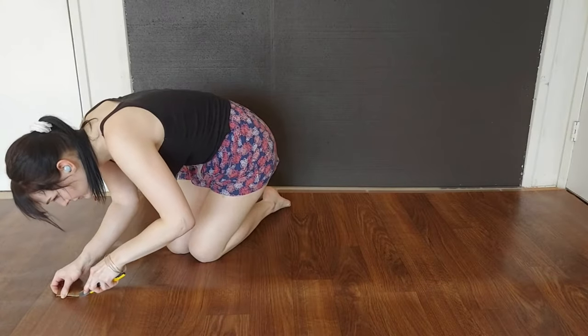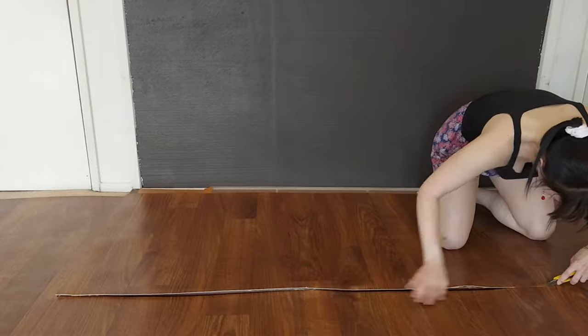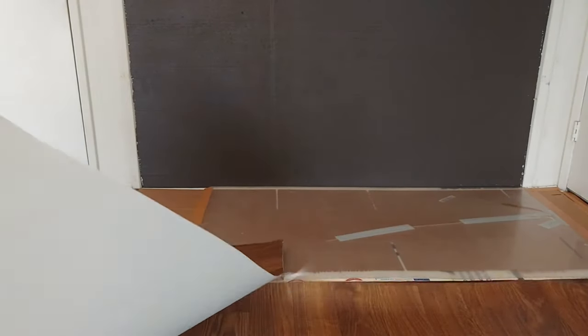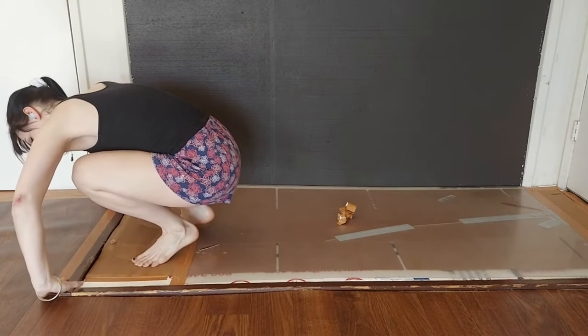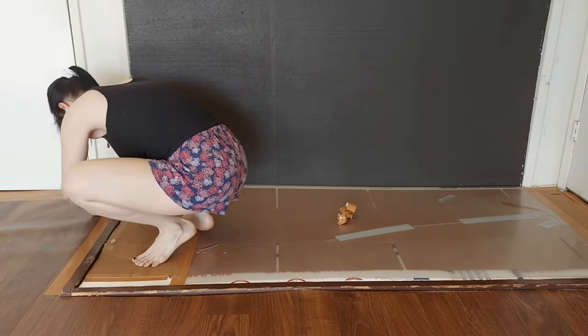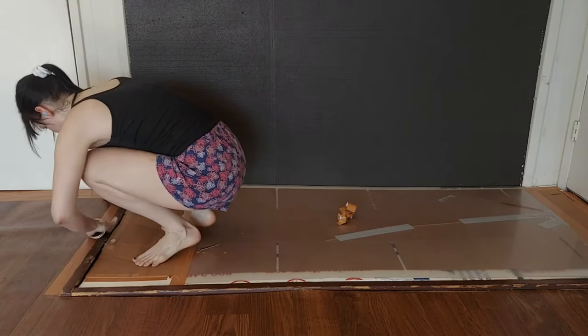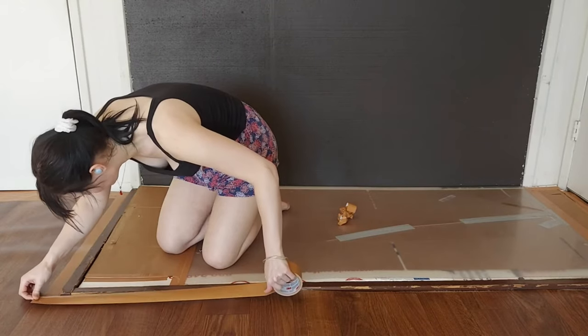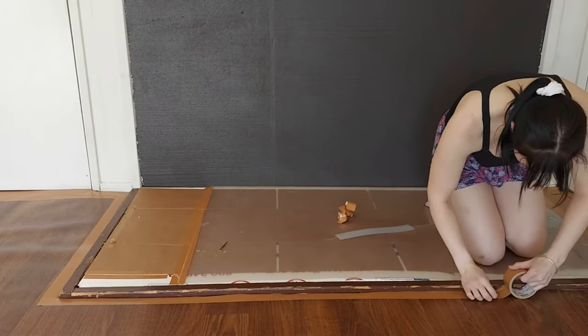I then did the same thing to the little cutout over here in the room. To cover all of the raw edges that are visible from the room, I just placed duct tape down. This duct tape is not actually connected to the carpet underneath, but it does clean up the edges of the flooring so that it looks just a little bit more put together.